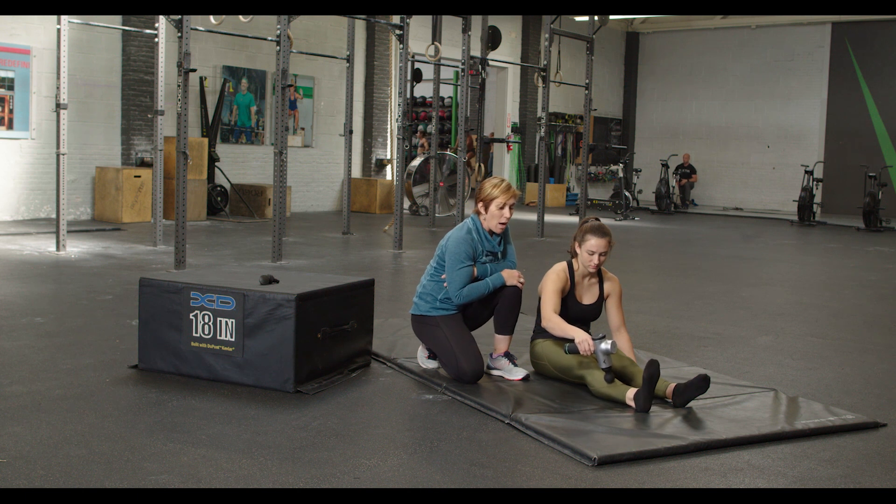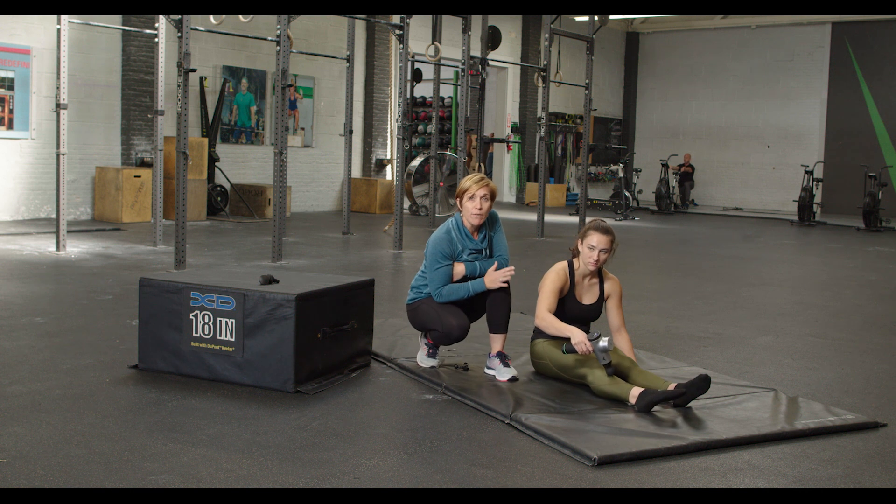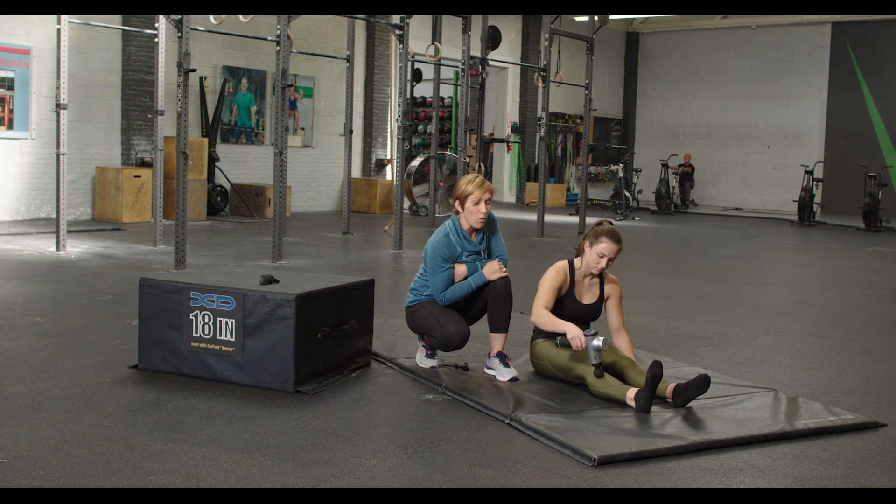This is another great one to do after squatting or running, rowing — anything where you're doing a lot of dorsiflexion. You're going to find this to be really helpful.